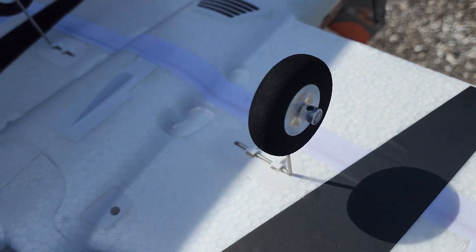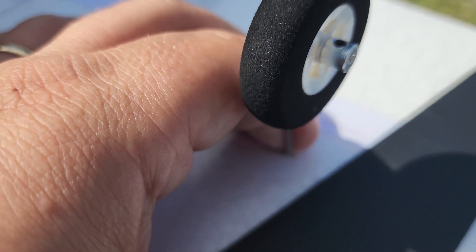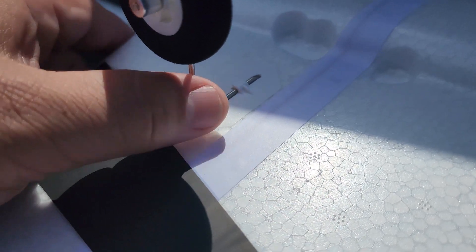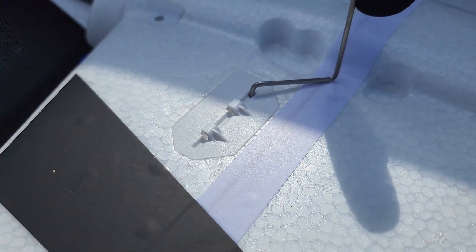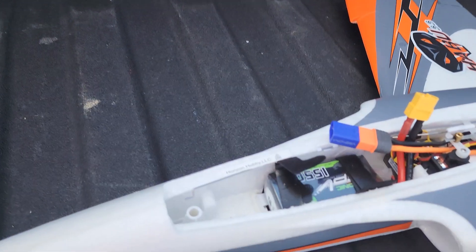Let's hang that rudder off the back - super easy. You can see it just clips in place, so you just gotta pull it forward just a little bit. Just a little pressure forward - there we go. You want to maintain control of the plane with your other hand. You can see it just pushes in - just do that for the other one and you're done.